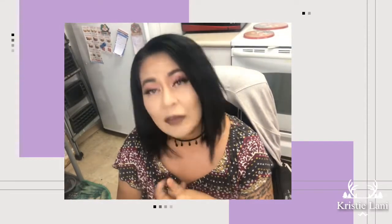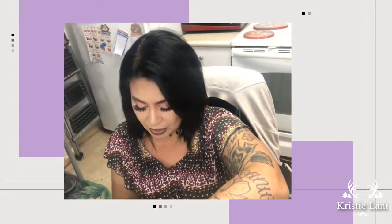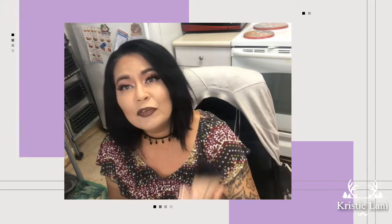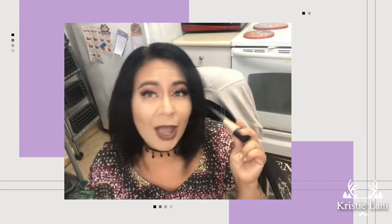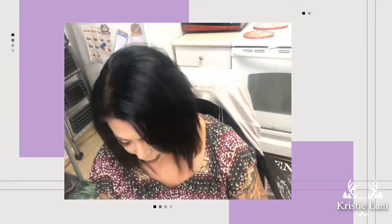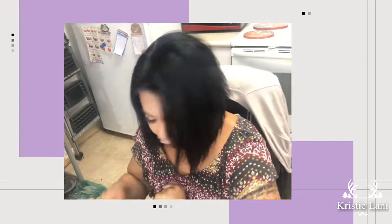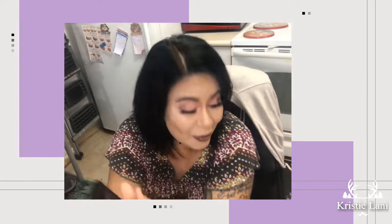Hey guys, it's Christie here. Today I have a foundation trial for you — a get ready with me video. I used the Morphe foundation in the color F260, it's a matte full coverage foundation. This is the first time I'm doing it on camera, though I've used it once or twice. It looks great from here. I also used my very blue palette today — keep watching to see how I got this look.